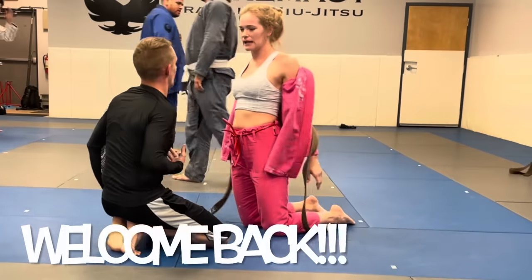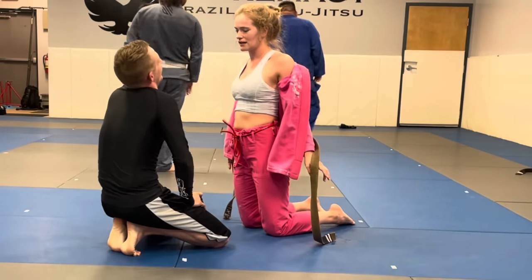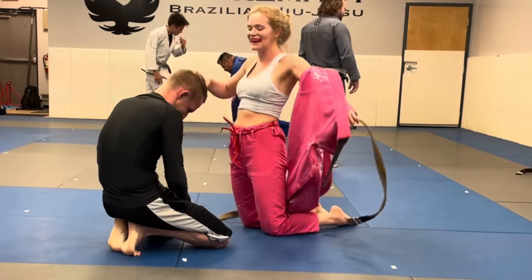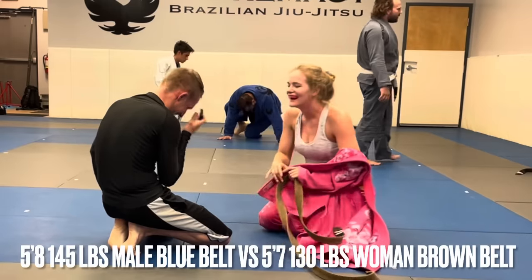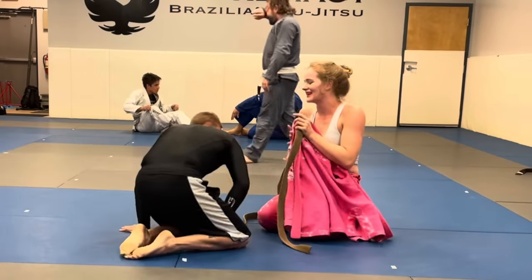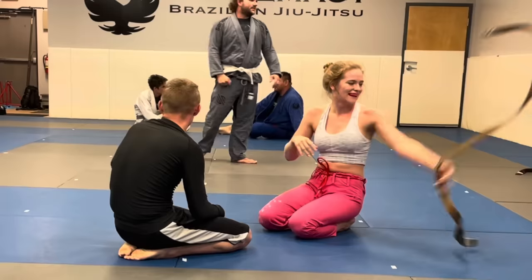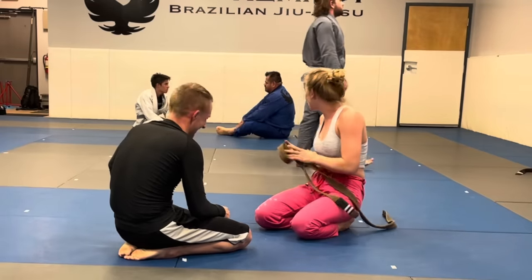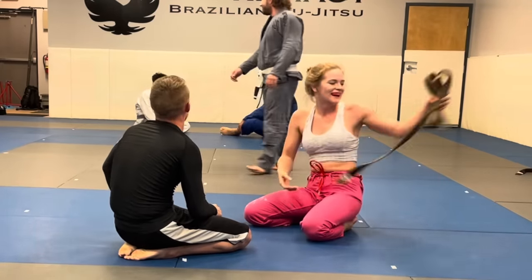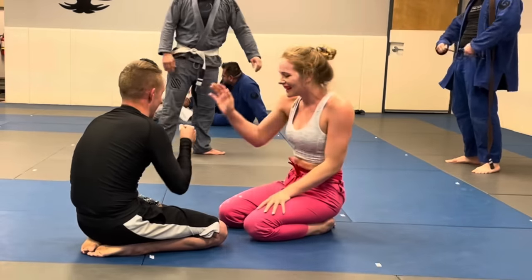Hi guys, it's Fallon. Welcome back to my YouTube channel. Today I'm going against someone very similar to my size. He is 5'8", I'm 5'7.5". He weighs around 145 and I'm usually around 130. A lot of you always ask me to do someone close to my weight, and this is as close as it gets at my gym. Let's get started.